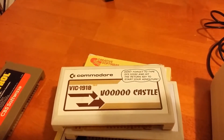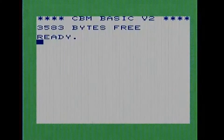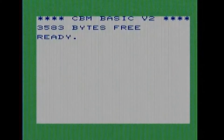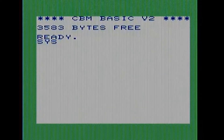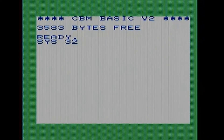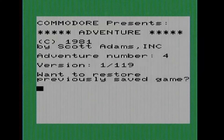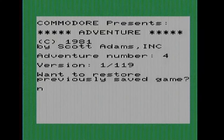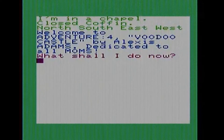The next game is Voodoo Castle. Voodoo Castle is quite a fun little game - it is a text adventure and you have to type in SYS32592 in order to get the game started. It runs in text mode on the operating system. It's kind of a fun little game. If you look up a FAQ online it's only like a page long, so it's not a very long game. But I've had some fun playing it. It says it's dedicated to all moms for some reason - I'm not sure why.